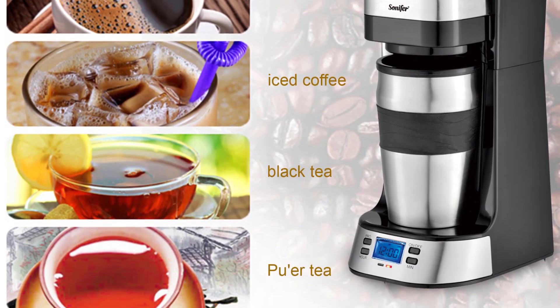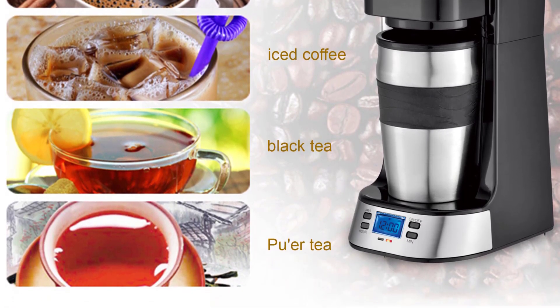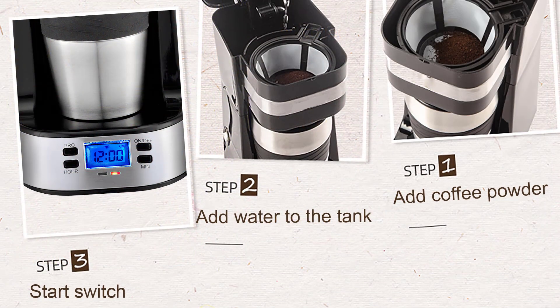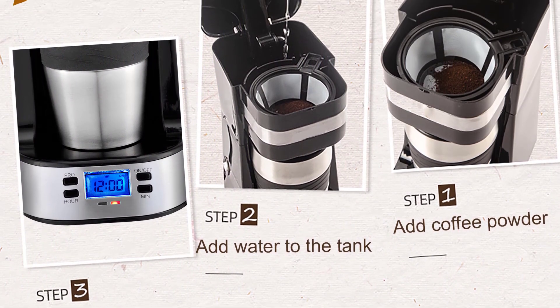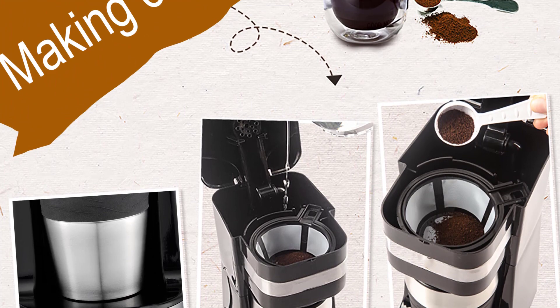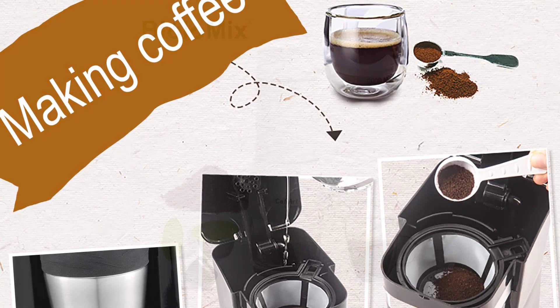The fully automatic functionality of this coffee maker is impressive. With its 24-hour programmability, I could set it up the night before and wake up to the enticing aroma of freshly brewed coffee. The LCD and timer display made it effortless to navigate and program the machine, ensuring a hassle-free experience.